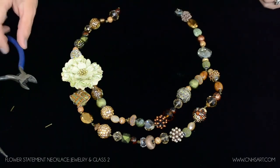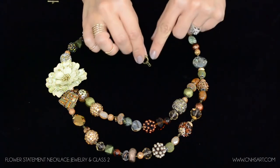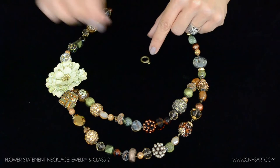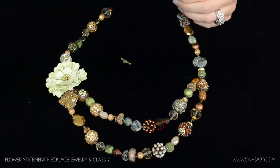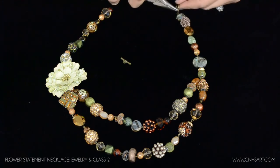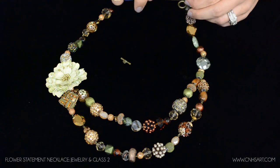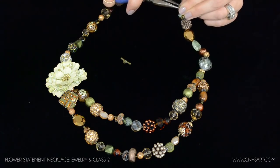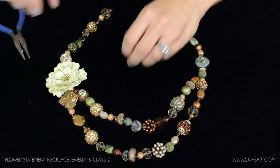The last thing we're going to do is finish the ends by attaching the toggle clasp. To do this we're going to take a jump ring and slip it on the end of the round circular part of the toggle clasp. That jump ring is also going to connect through the end of the segment here, and then we'll close that up. Then we're going to do this side over here as well.